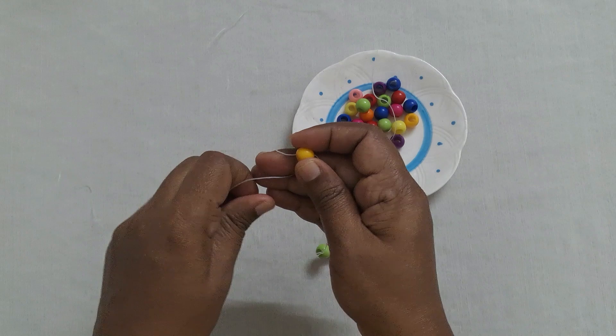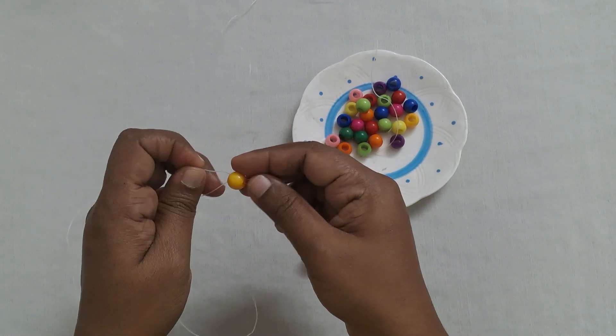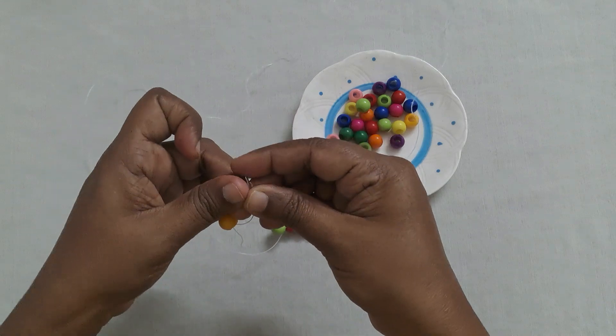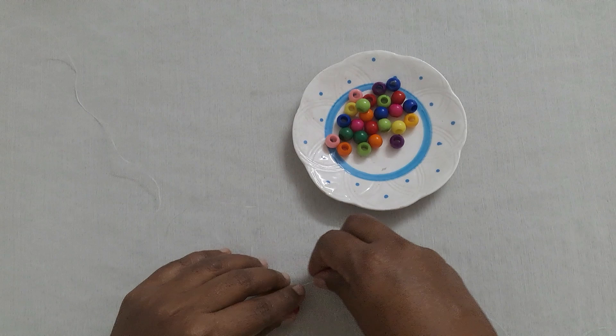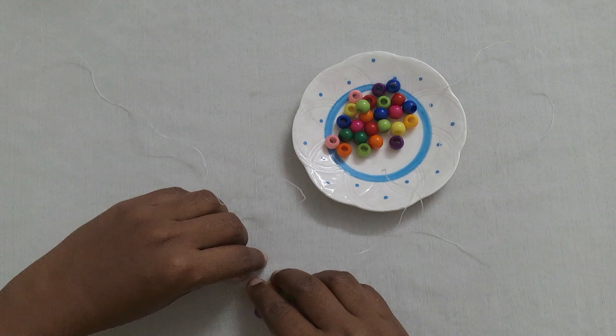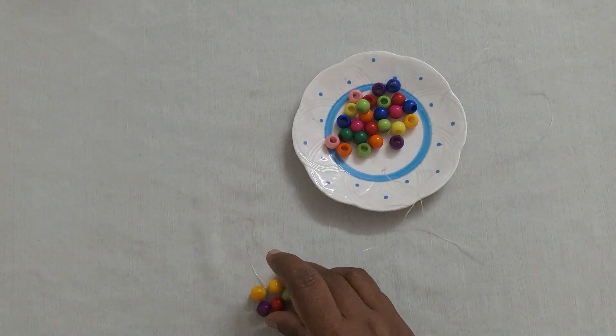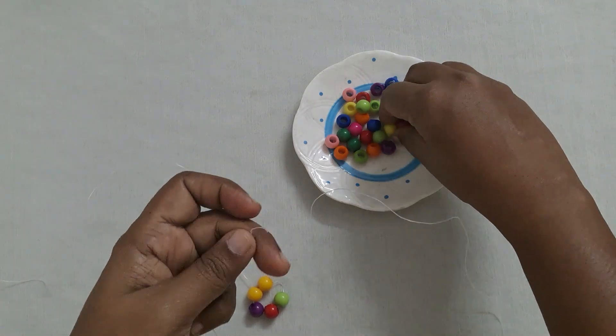Crisscross this fifth bead by inserting the other side of the thread inside this bead, join both the sides together and pull. You are going to pick the beads using the right hand side thread and insert the left hand side thread through the moving beads. In this picking thread, you are going to take four beads.